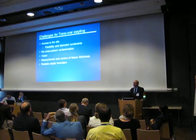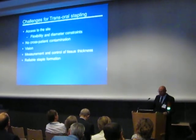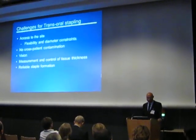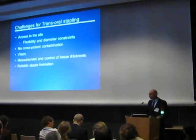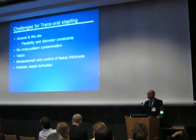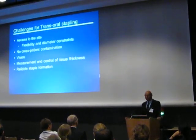When you build a transoral sampling device, there are a few challenges raised during the design. First of all, it should be flexible. Then it should be small enough to be introduced into the patient. We need to take care about cross-contamination with patients. Endoscopic vision is required. And stapling tissue requires that tissue thickness is measured at a certain point to make sure that the tissue is fully closed.